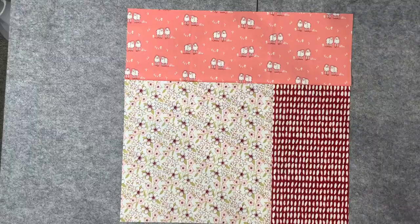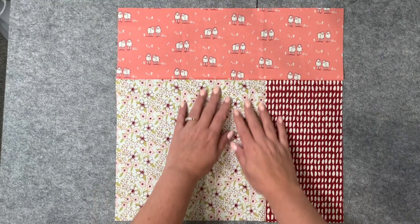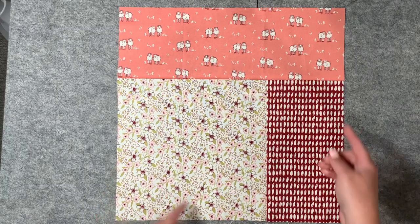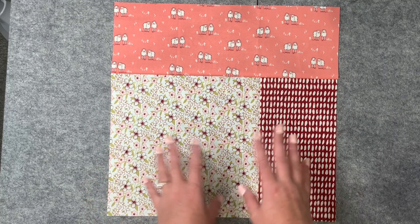Here is the final block. I've already ironed this one open just to show you what it looks like finished. It's a 15 and a half by 15 and a half unfinished block — so once you sew it into your quilt, it's 15 by 15 inches, which is great. If you want to make a small baby quilt, you can do three blocks across and three or four blocks down. You can just make it bigger by adding more fat quarters. I'll go ahead and iron the rest of these open.